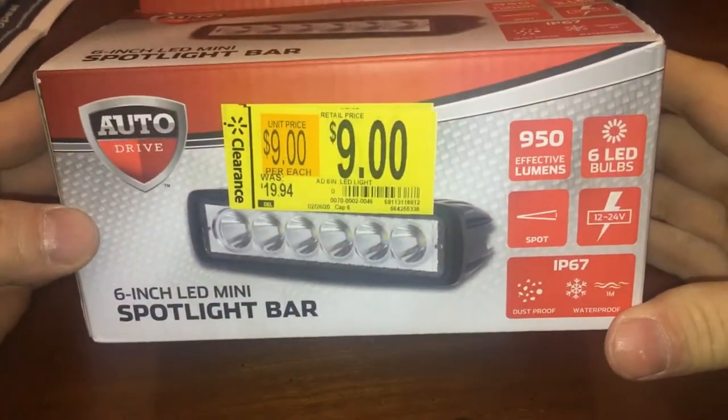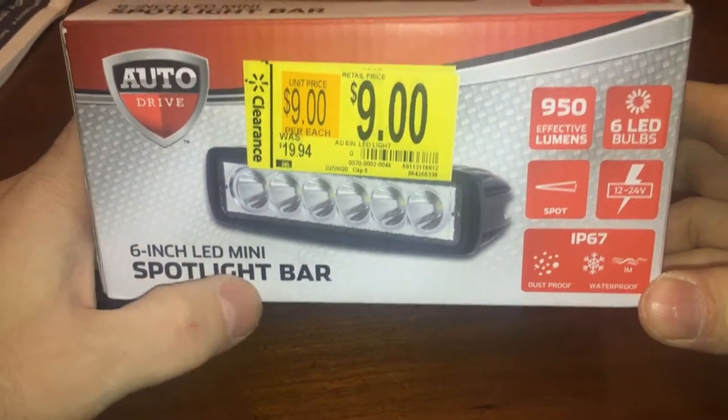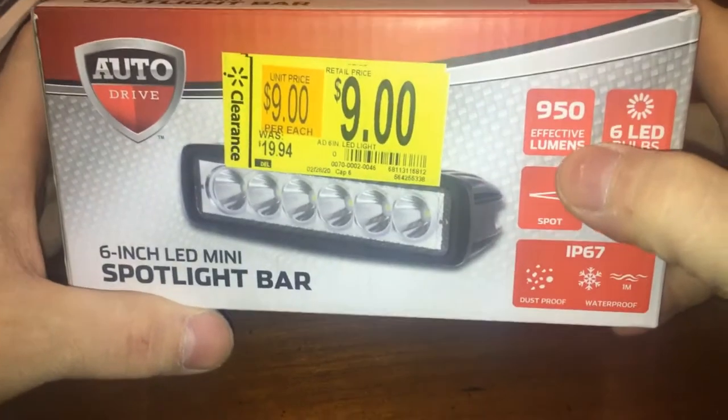All right, this is more Walmart clearance stuff. We're calling it a six-inch spotlight, but you can use these as fog lights. This is 950 lumens.